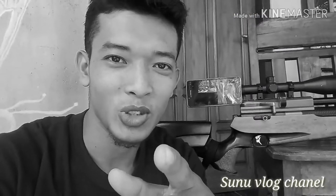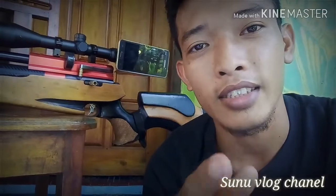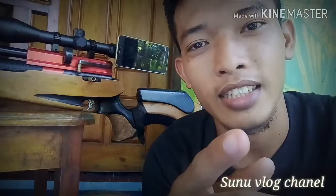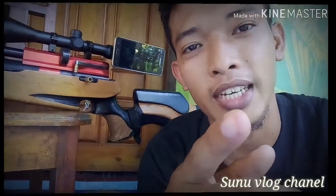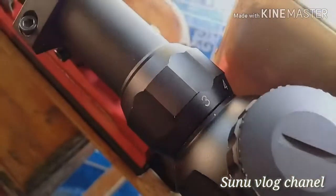Hello everyone, welcome back to Sunoo Vlog Channel. Jika anda memiliki teleskop baru dengan harga yang terjangkau tapi lensa jernih, simak videonya. Saya akan memberikan tutorial unik bagi anda yang punya teleskop baru — simak tutorial ini sampai selesai.